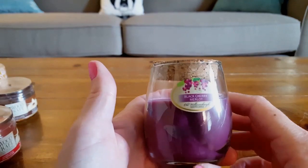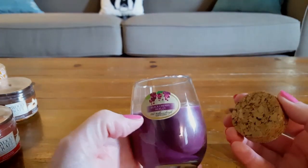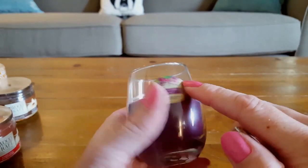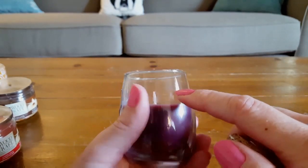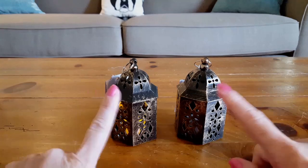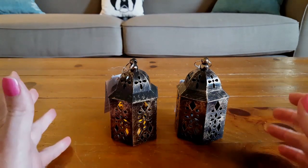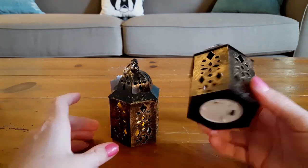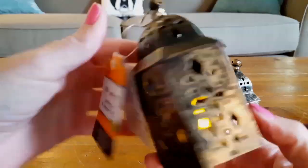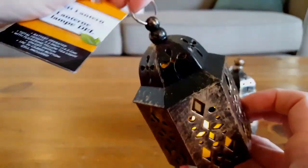I picked up one Black Cherry Merlot candle — a lot of people have been hauling these and it smells wonderful. But I heard from 45 and Fab that it busted out a big hole on the back, so be very careful when you burn it. I also bought two of these small lanterns for my daughter's graduation decor. They already come with a tea light with an on/off switch, flickering inside. They are so adorable, and since they can be hung, they'd even be cute on a Christmas tree.